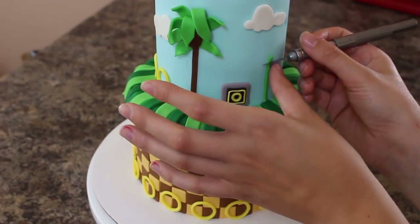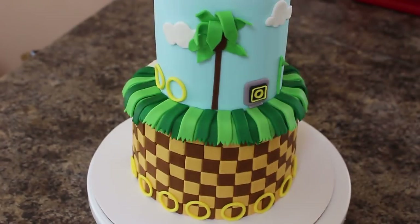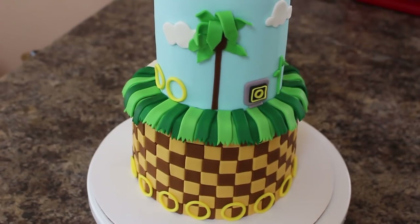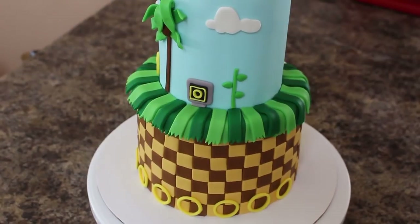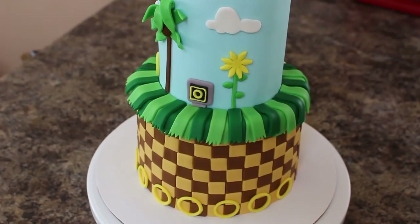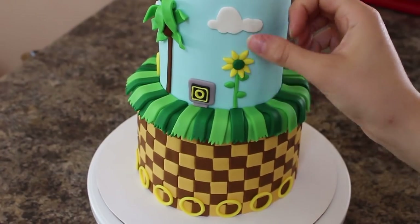To make the sunflower I cut out a strip of green fondant and then made these little fat teardrop shapes for leaves and pressed those in. I have a daisy cutter that I used, and I just pinched off the ends to taper them out because the sunflowers look kind of spiky in Sonic. Then with my dark green fondant I just added a ball into the center of that.